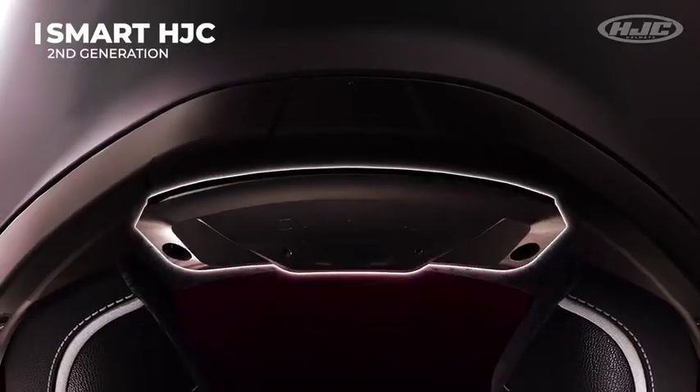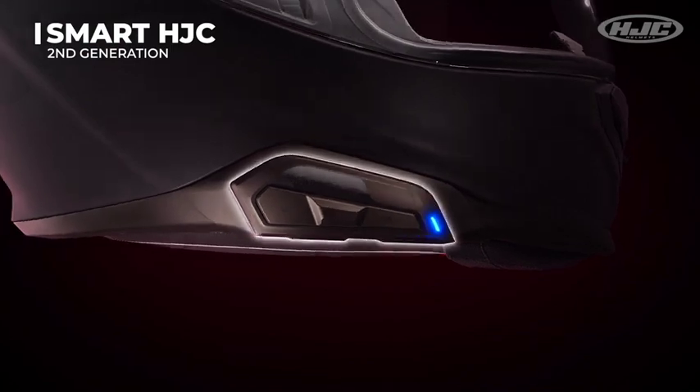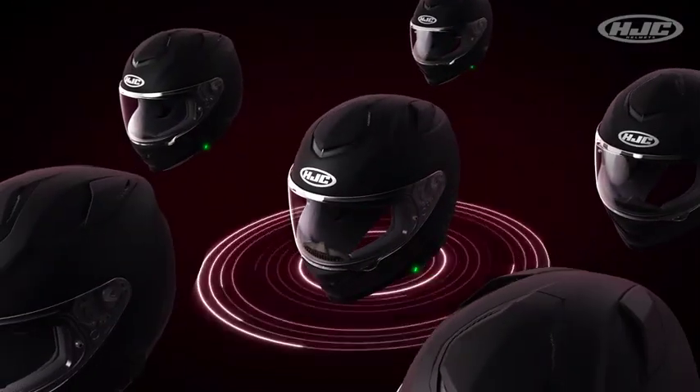The ARFA 71 is also second generation Smart HJC 21B and 50B compatible with integrated installation right into your helmet. The ARFA 71 is available in sizes extra small to 2XL and comes with a five-year warranty. It's made in solid, semi-flat, and matte colors as well as a variety of graphics.